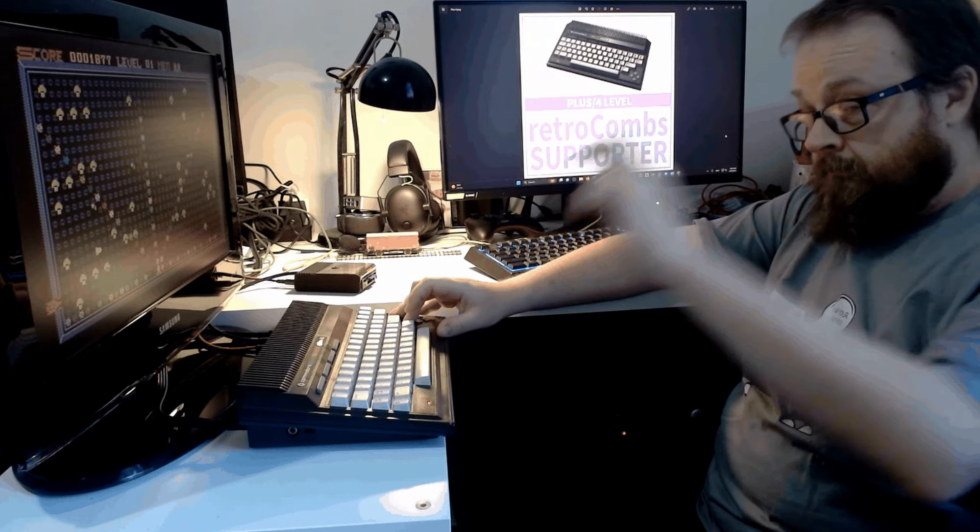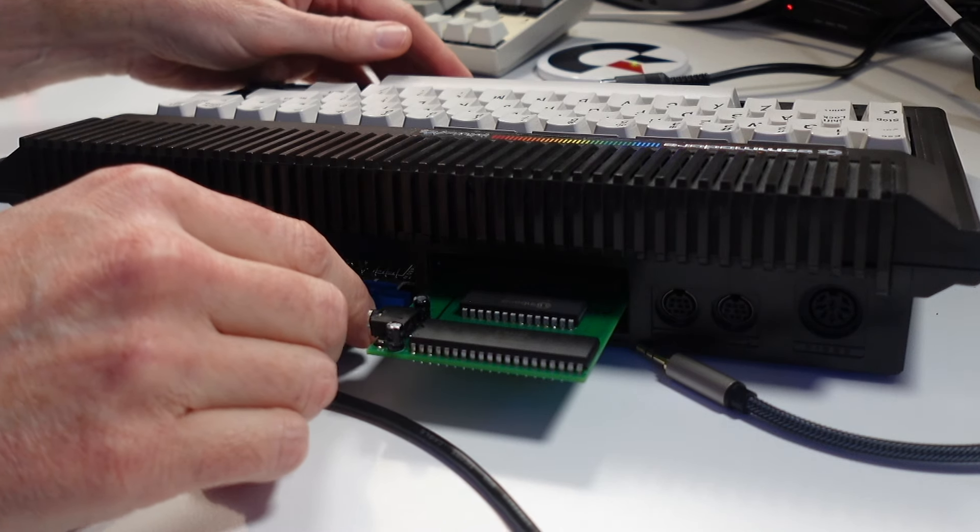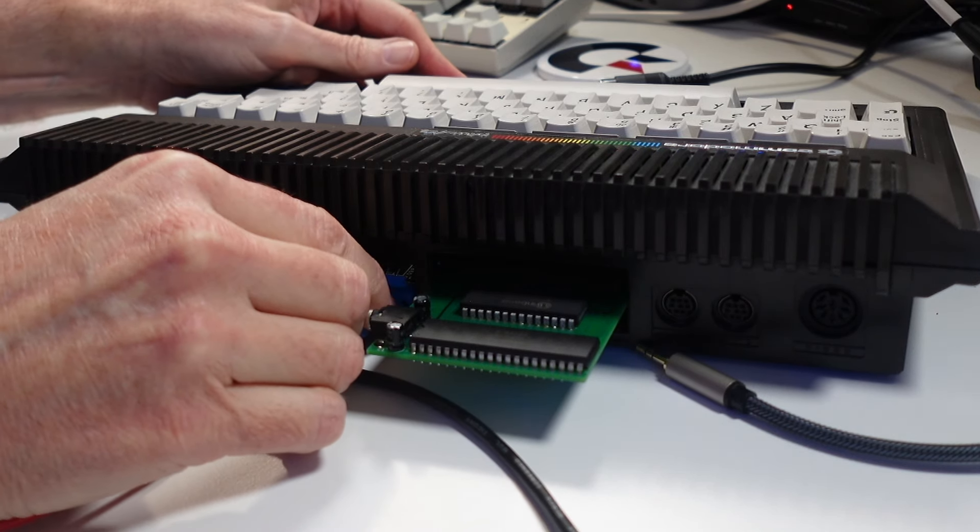Before I begin, I want to thank my supporter of the channel, Chris, for his love of the Commodore Plus 4 first, but also for sending me and making me aware of the Digi-Muse.